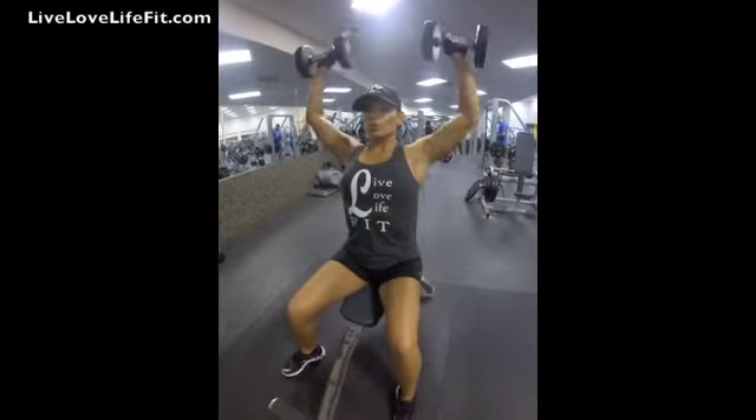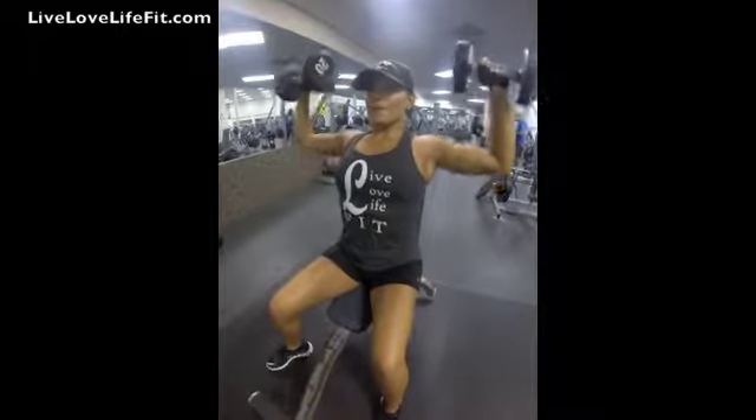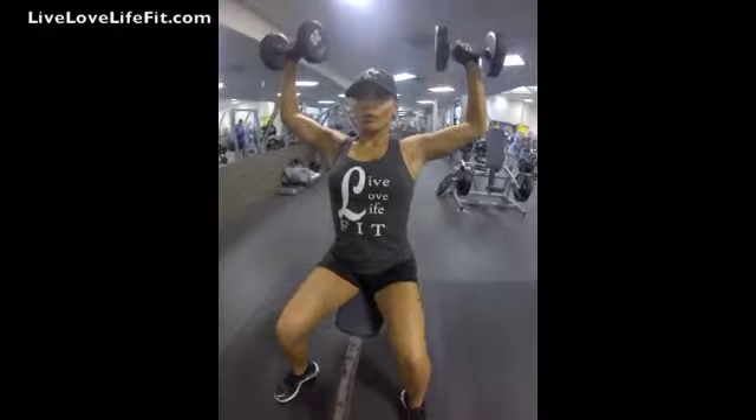using your thighs to help propel them up into position. Make sure to rotate your wrists so that the palms of your hands are facing forward. This is your starting position.